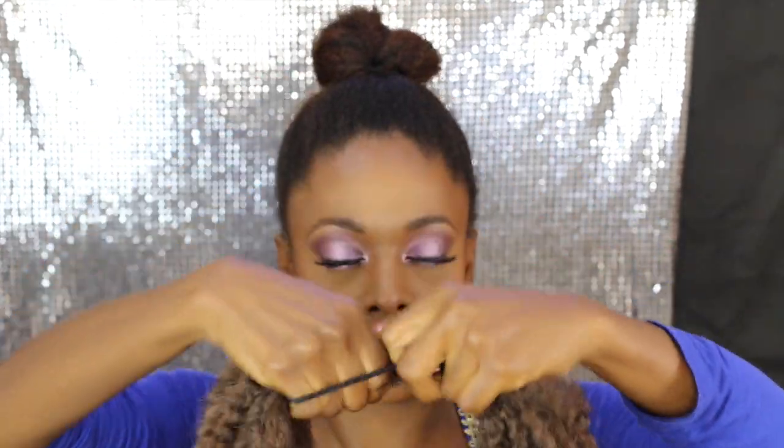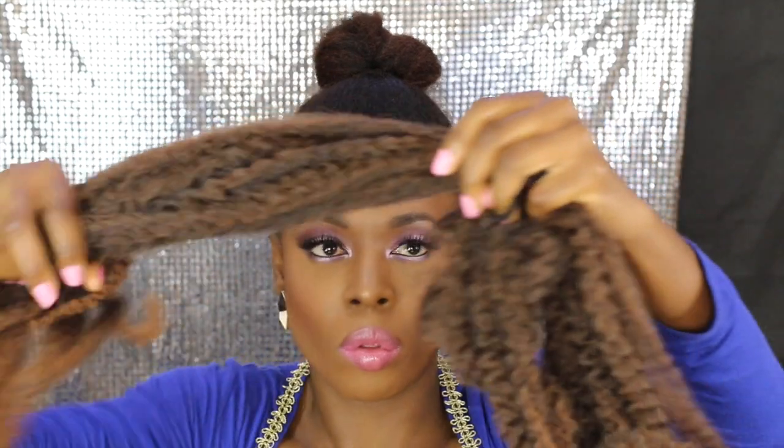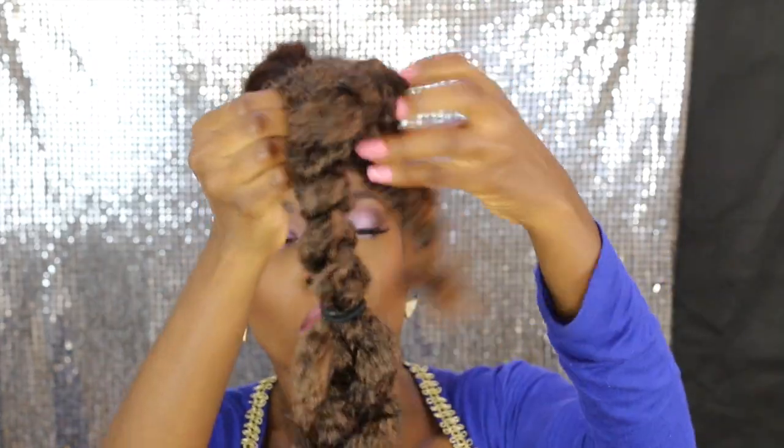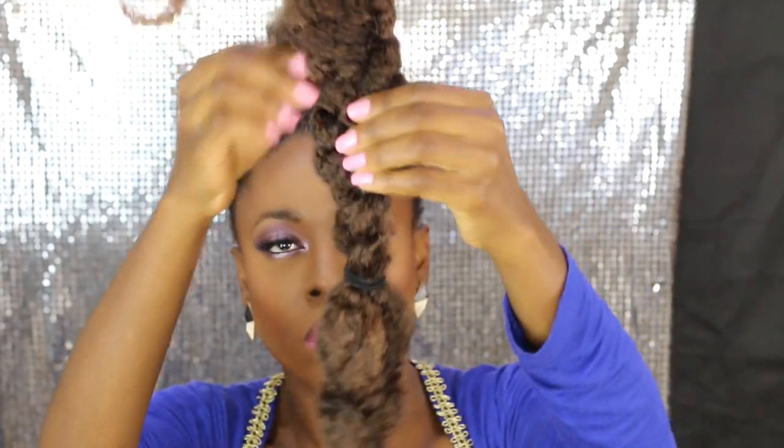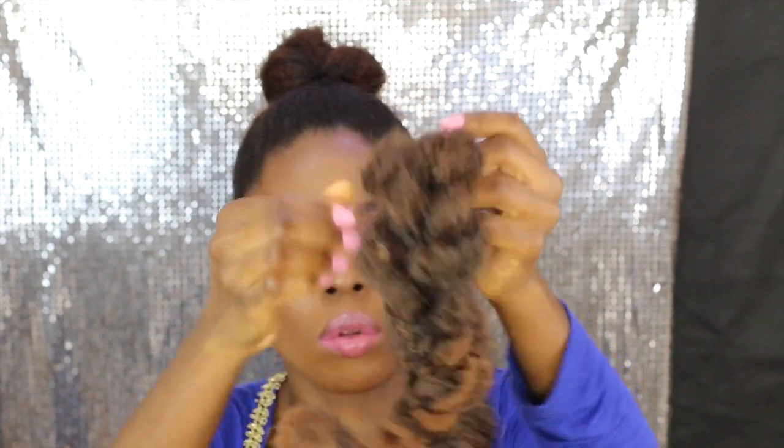I'm tying the extension with the hair band, placing the hair band in the middle, then braiding the hair. What I'm doing now is pulling the braid to make it into loose braids.